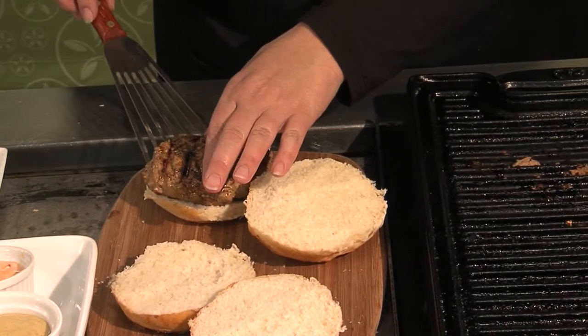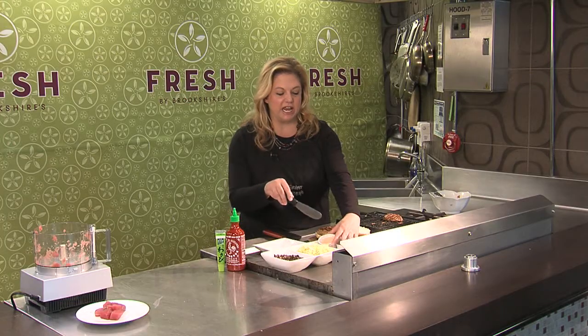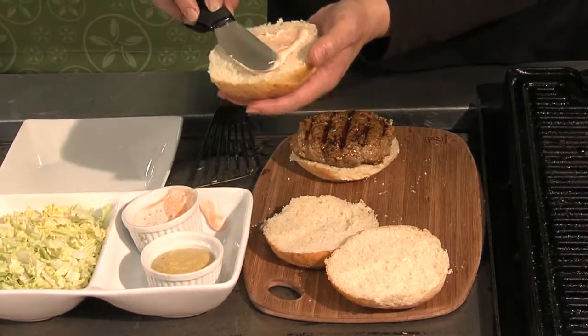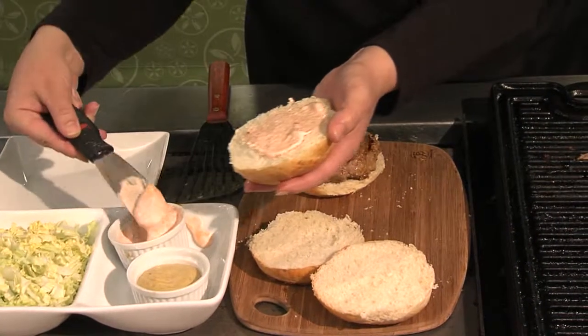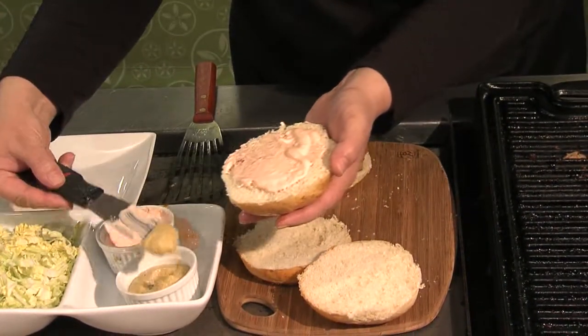I'm just gonna bring them over here. I've made some sriracha mayonnaise and some wasabi mustard — just a different way to spice up your condiments with some of that Asian flavor. Get some of that on.